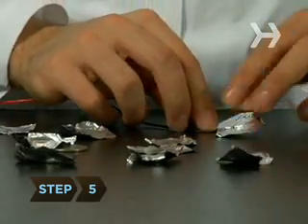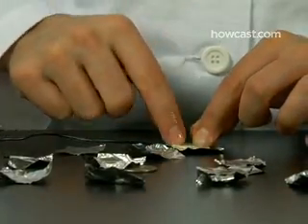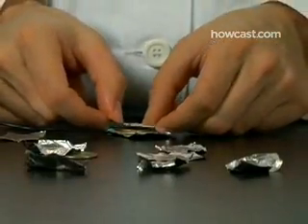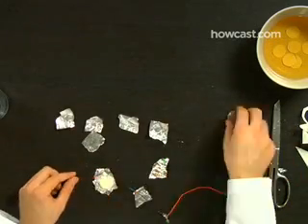Step 5. Time to build the battery. Start with a piece of foil, then a piece of blotter paper, then a quarter. Keep stacking in the same pattern — foil, paper, quarter, foil, paper, quarter — until you're out of quarters.